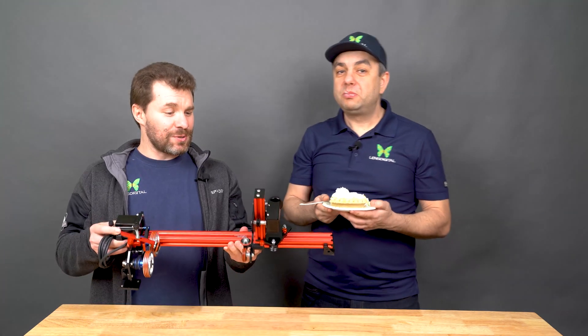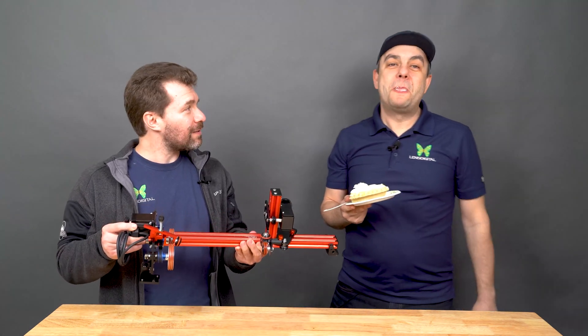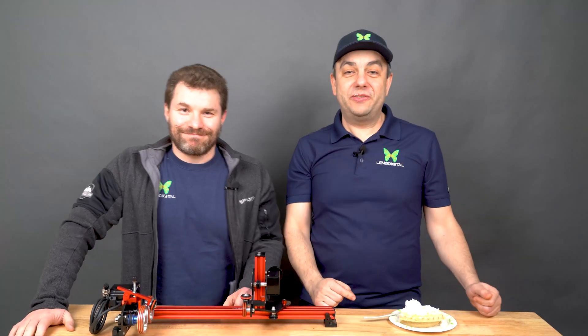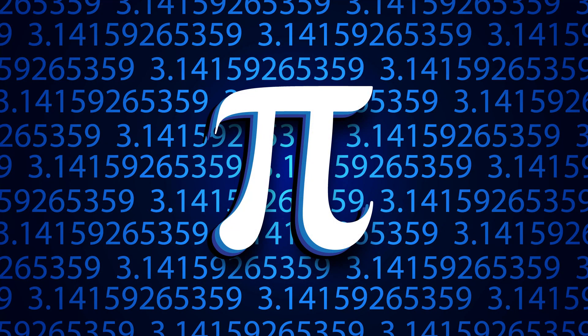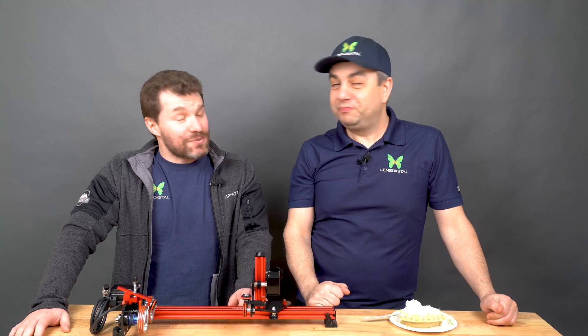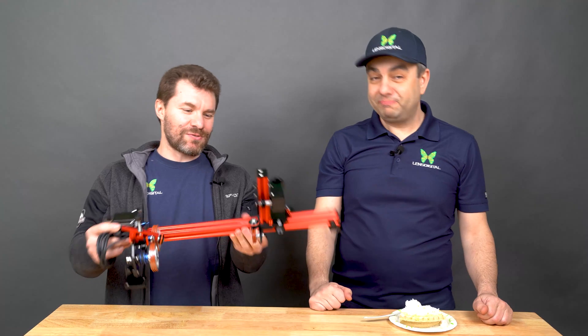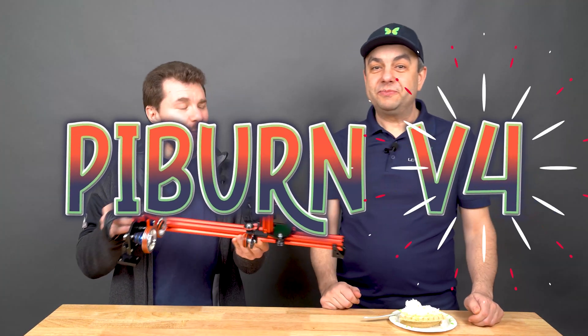Today is the day we're going to introduce PIBURN 4.0. Today is March 14th, which is the first three digits of pi — that's Pi Day. And that's why today is the perfect day for us to announce the latest and greatest rotary, PIBURN 4.0.